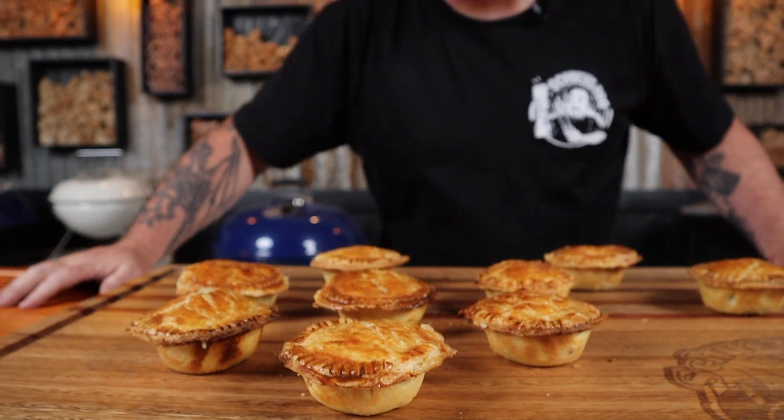Leftover turkey never looked any better. Hi, I'm Shui, and in this video I'm going to show you how to put a party in your mouth by using leftover turkey and making Aussie style party pies. So sit back, grab a drink or two, and let's get into this.